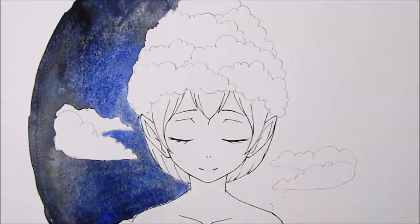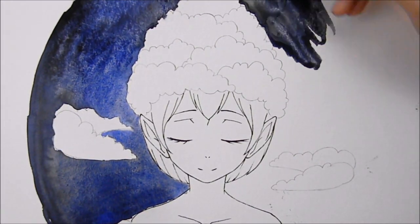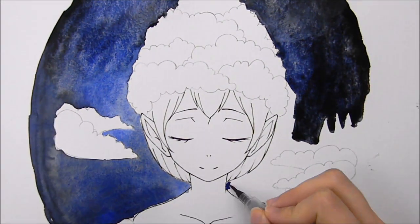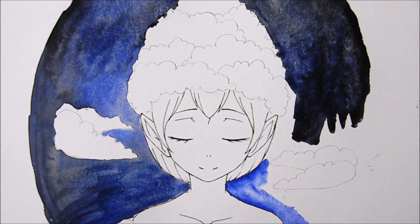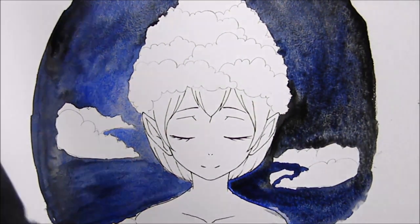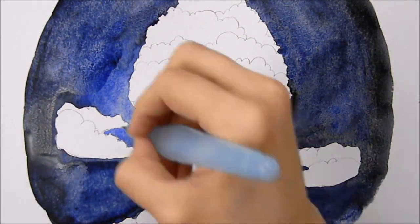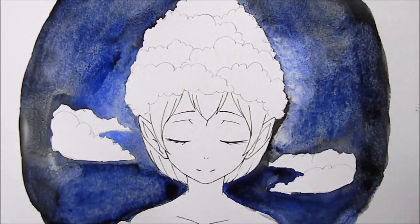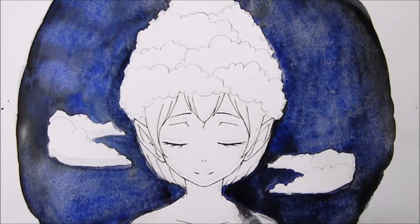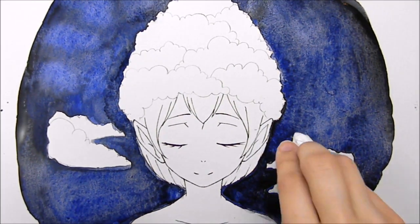I start by using ultramarine blue and black for the background. I was really nervous while doing this — it was the most nerve-wracking part because I thought about buying masking fluid but I'm kind of a cheapskate. Masking fluid basically protects parts of the picture from the paint while you're painting, and then you can take it off later. So I just worked very carefully around the girl and tried not to paint her. There were a couple times where I accidentally splattered blue on her but thankfully nothing totally ruined her.